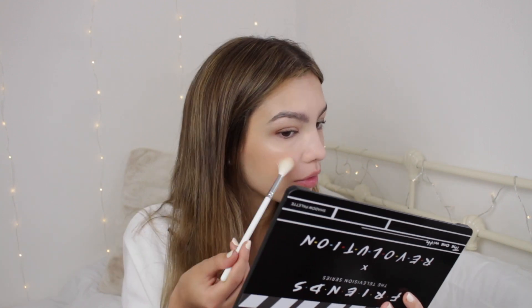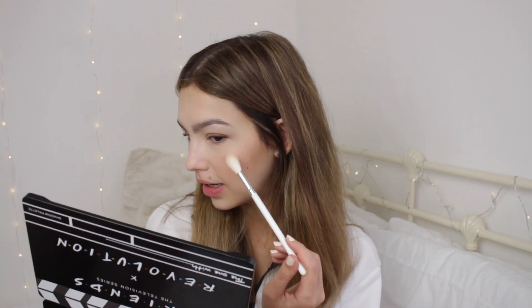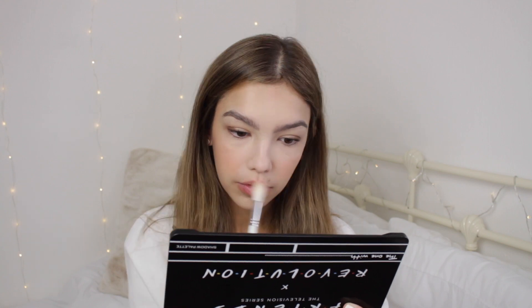I'm now gonna mix Ugly Naked Guy and Mr. Hackles and put it on my cheekbones to see what it looks like. Oh, she's pretty! I just wanted it to be a little bit lighter but I didn't want the pink coming through so much from Ugly Naked Guy. I think I'm just gonna finish off with some mascara and lipstick.